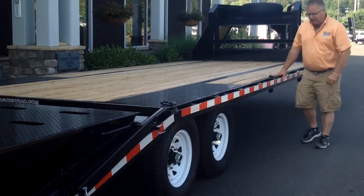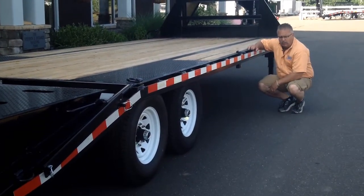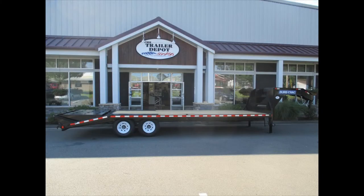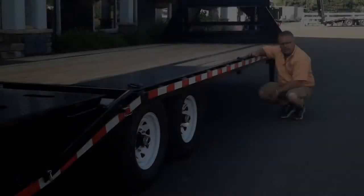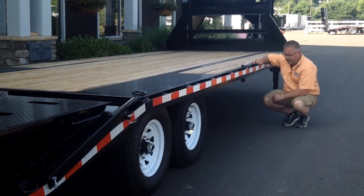Another big feature of the SureTrak trailers is they're undercoated. This trailer is painted — two coats of paint, two coats of primer, and then undercoated. A lot of trailers on the market today are not undercoated. That just helps protect the trailer going down the road, especially up here in the northeast where we get all the sand and the salt on the roads.